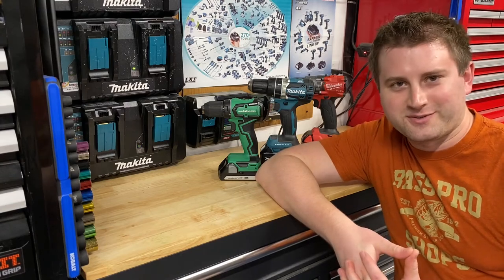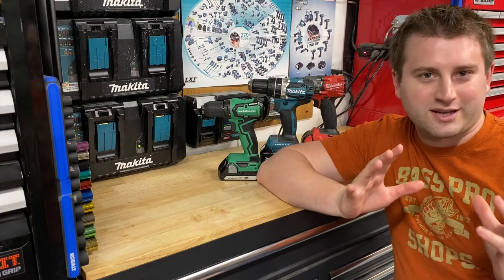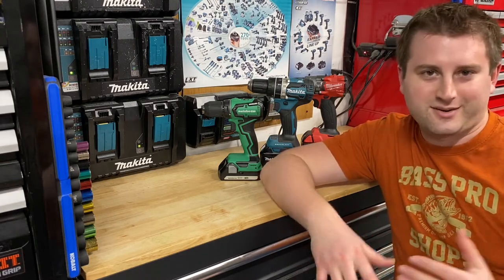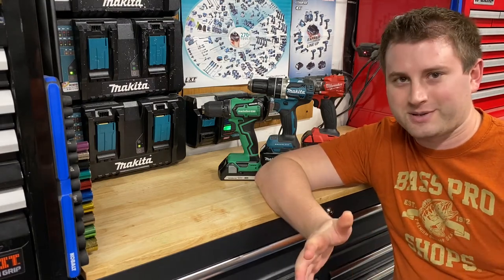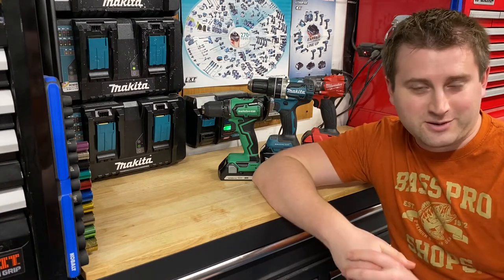Hey guys, Indy here with Ultimate Tool Reviews. This is going to be a really basic video. We're just going to be starting at square one, and we're going to be talking about power drills. It's probably one of the most basic power tools out there, probably almost everyone's first pick whenever they need a new power tool, and generally most people's first power tool as well.